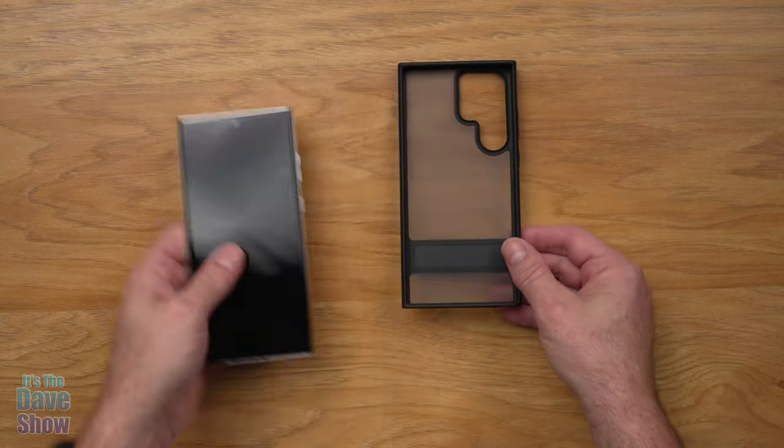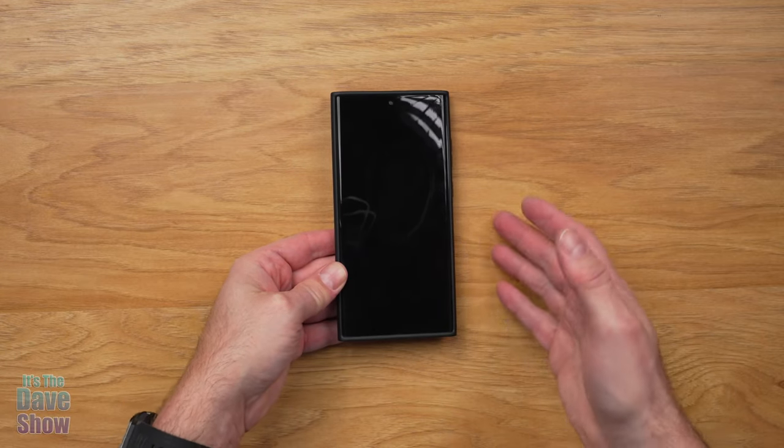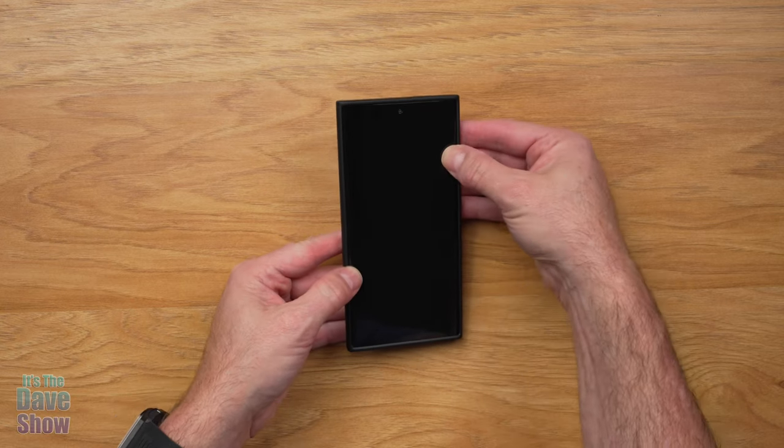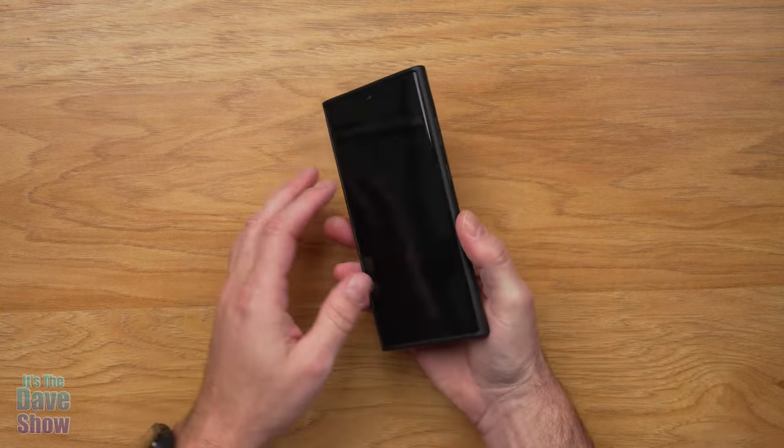Let's go ahead and put the phone in and see what it looks like. Now this phone is actually a model — a dummy phone — so I cannot turn it on, but it does come over the edge so if you're laying this face down, it is resting on the case, not the phone.